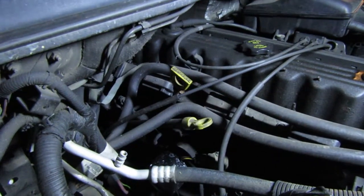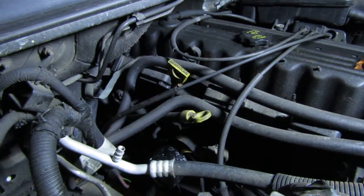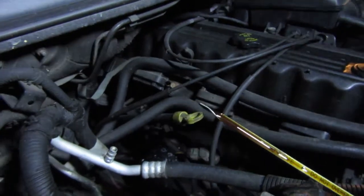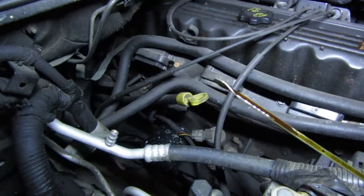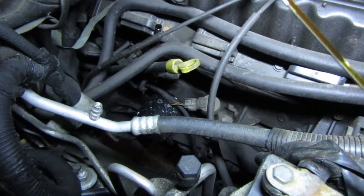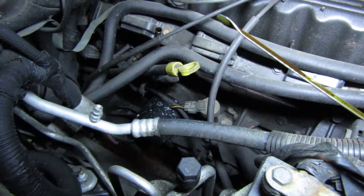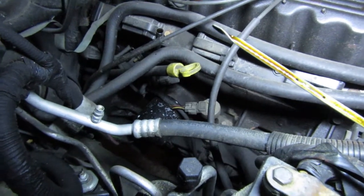One of the first things you should always check whenever you have any issue with a vehicle is always the oil. So what Eric's going to do right now is pull the engine oil and we're checking for a few things — we're checking to see if there's metal shavings on it, we're checking to see if it's milky. It doesn't look like there's any metal shavings, and it definitely does not look like there's coolant in it, which is a good thing. It means the head gasket's not blown and there's not big chunks of piston or something in there.